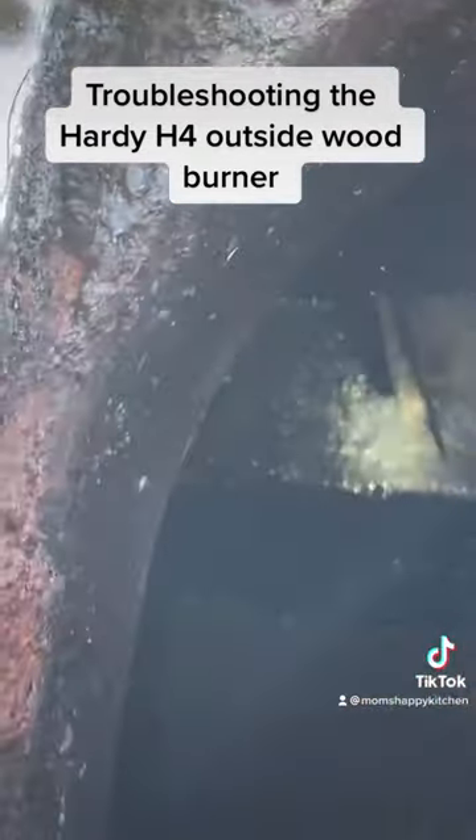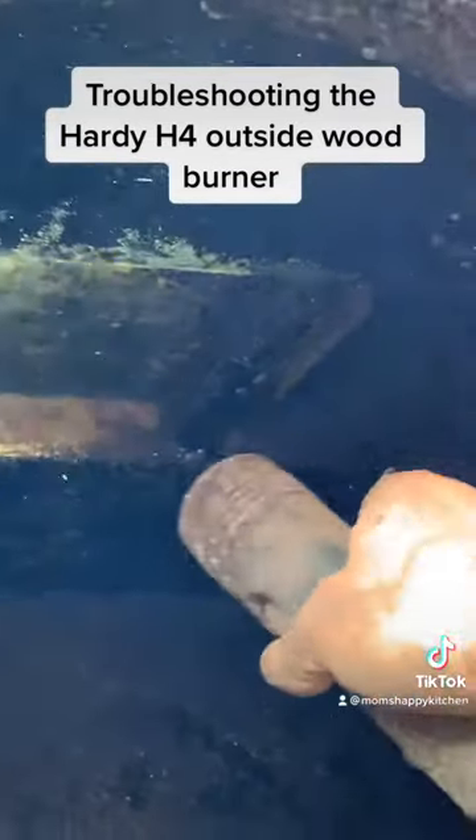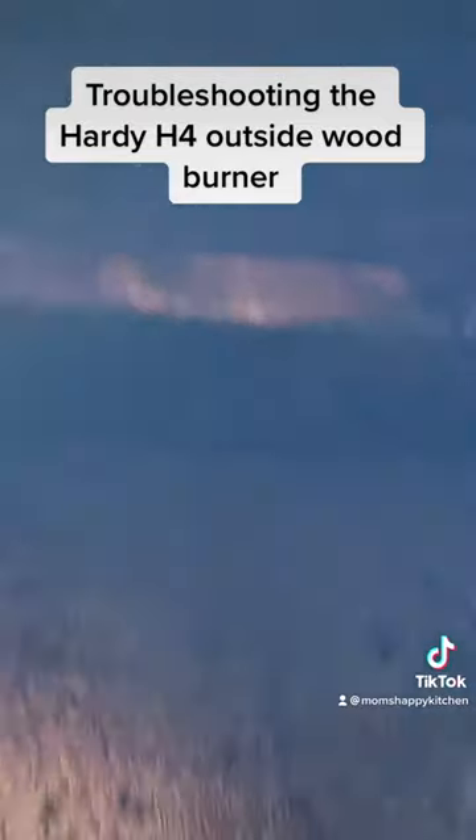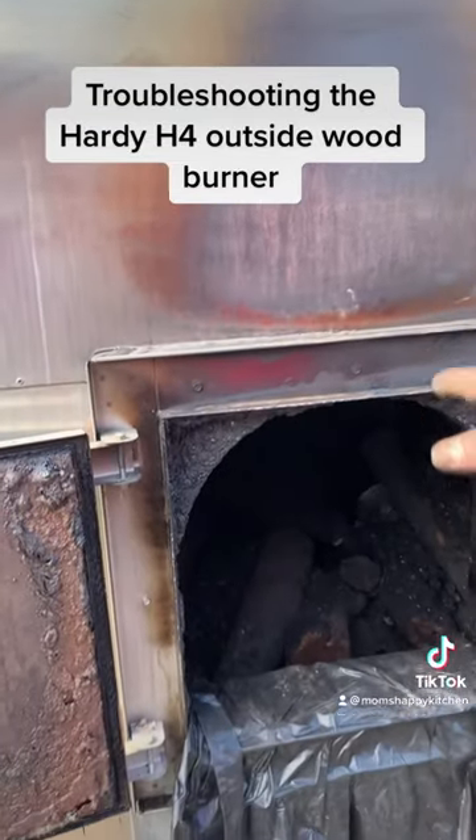That right there is the baffle. See how it has the little lips that goes over that bar right there? One on that side, one on that side. The top of that thing was completely covered — it wouldn't let any air get up through the chimney.